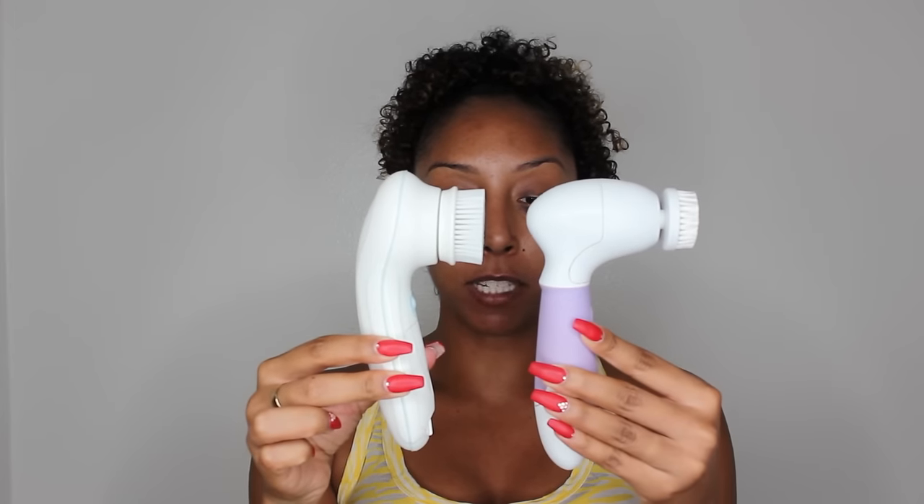Inside the case you get three brushes as well as the actual spin brush. Here's the new spin brush and here's the old one — you can already see it's a little bit smaller in length but a little wider, and the old one has a smaller circular bristle while this one is much larger. The bristles are even softer and better for sensitive skin. The second brush head option is for exfoliating, so it's a little bit rougher and gets a really good deep clean.